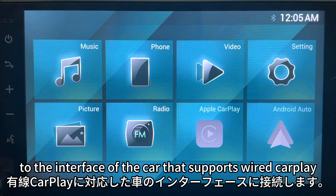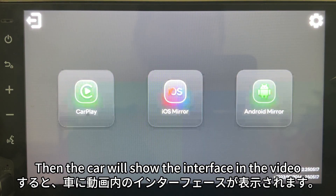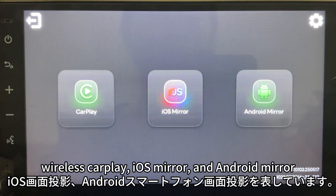Connect the USB interface of MiraTuck to the car interface that supports wired CarPlay. At this point, the red light of MiraTuck flashes, and the car will show the interface. The three icons on screen represent the connection options: Wireless CarPlay, iOS Mirror, and Android Mirror.